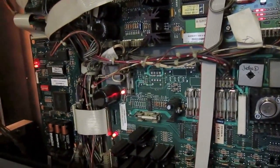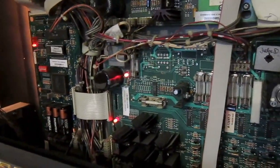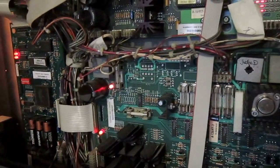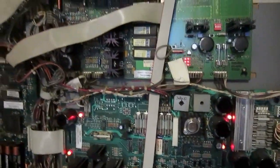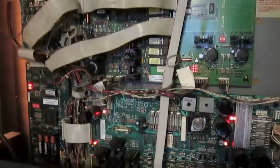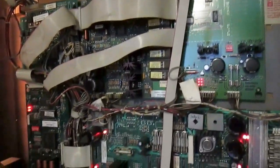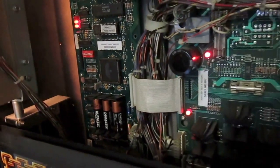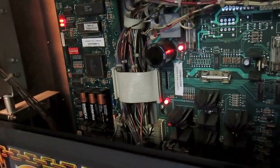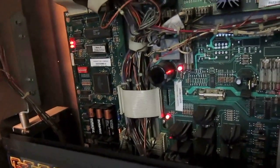Maybe there are some rechargeable batteries manufactured to give out the same amount of power as non-rechargeables, but I don't know all the brands. So, now that we know rechargeable batteries don't work, what kind should we use? Obviously non-rechargeable batteries, but what brand? In the pinball scene, it's always highly recommended to use Duracell batteries. Maybe other batteries work as well, like Varta, Panasonic, or Philips, but Duracell is always highly recommended.